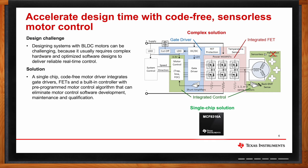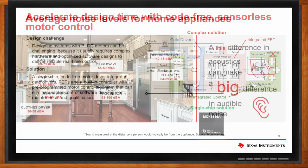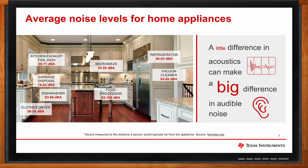One of the benefits BLDC motors bring to the table is that they are relatively quiet, which is a big deal for designs in a home setting. Brushless DC motors are quieter compared to brushed DC motors. Open concept floor plans for homes and offices have increased demand for quieter appliances. We can find brushless DC motors in home appliances such as food processors, vacuum cleaners, refrigerators, and dishwashers. Even a small difference in acoustics can make a huge difference in audible noise. So how can the MCF-8316A and MCT-8316A bring the noise level down even further?